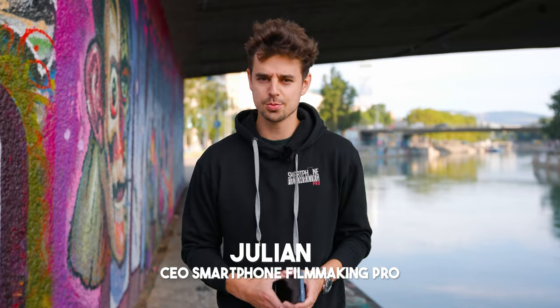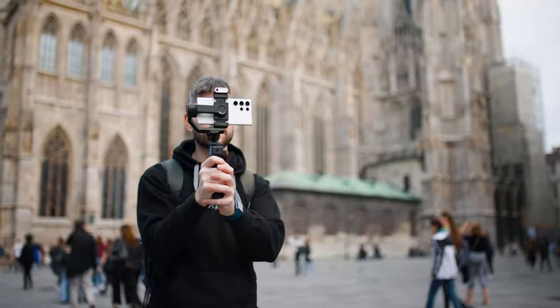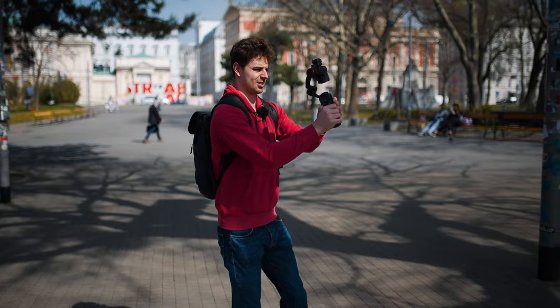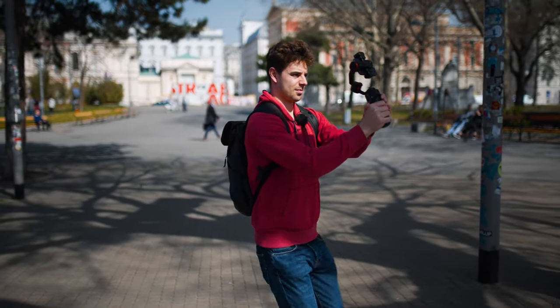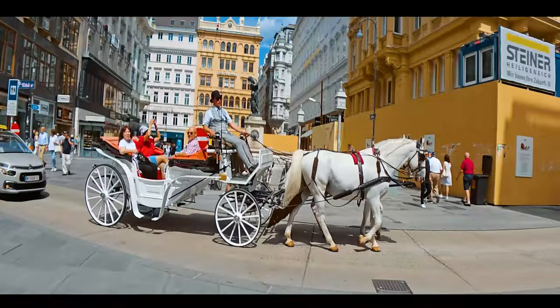Welcome back to the channel. In case you're new here, I'm super glad to have you. My name is Julien, I'm the creator of Smartphone Filmmaking Pro, and today I will show you how you can shoot cinematic b-roll using your Galaxy S23 Ultra. In case you have a different phone, don't worry — these tricks will basically work for any smartphone, including iPhones.